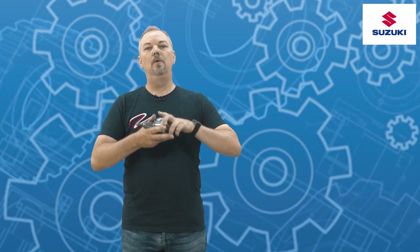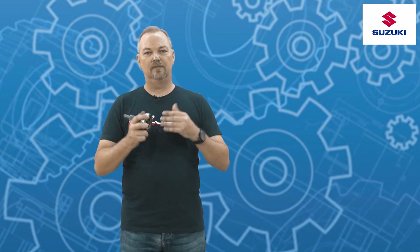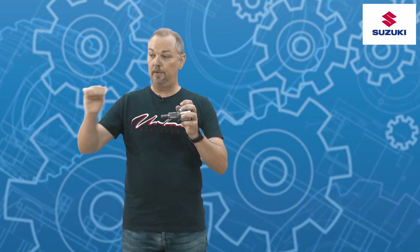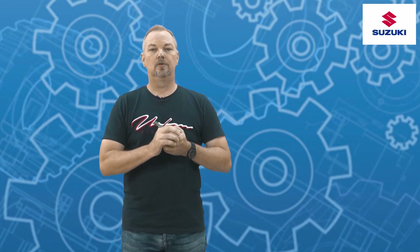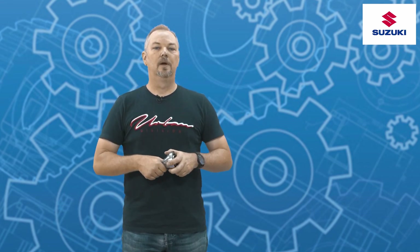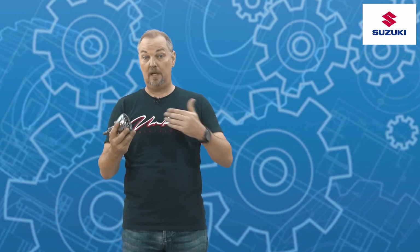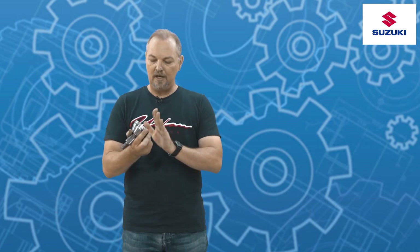If the CV seizes, it creates a couple of serious dangers. It can cause serious damage to the transmission — if it seizes on the wheel hub, that force translates through to the gearbox. If it shears and the drive shaft pulls off entirely, it becomes a very dangerous missile for other road users and yourself. So make sure that if your CVs start knocking, you get them sorted out immediately.